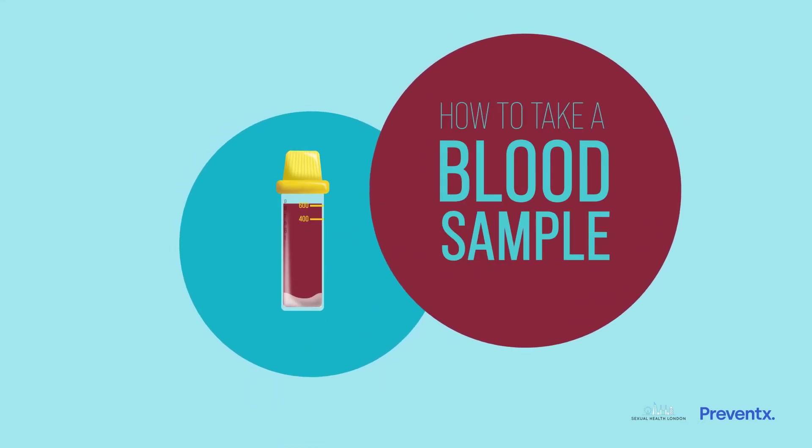Hello. Our kits are designed to make taking blood as easy as possible. Taking your own blood sample can be tricky, so I'm going to take you through tips and tricks to make it more likely to work for you.